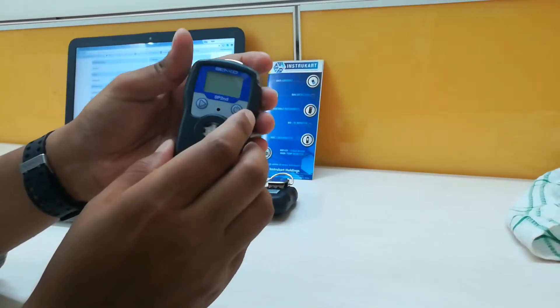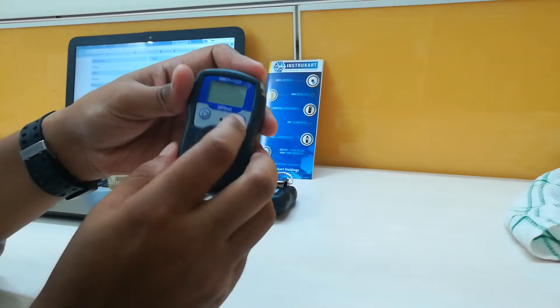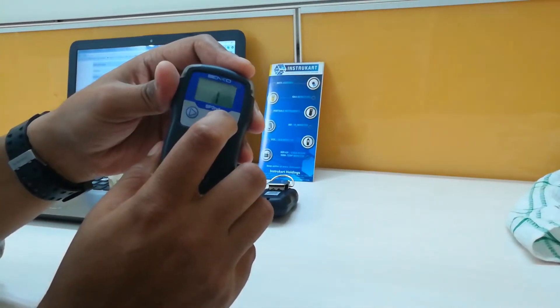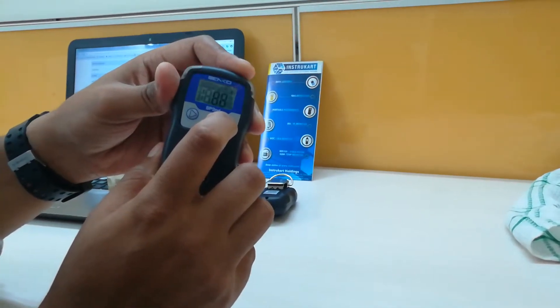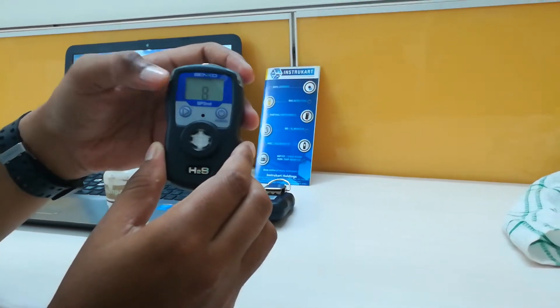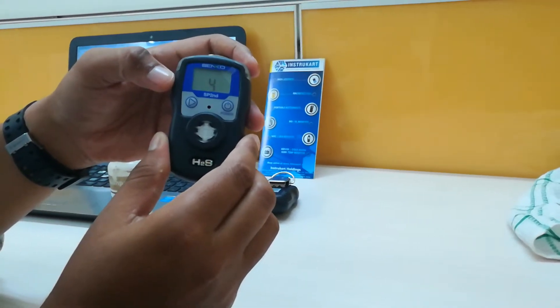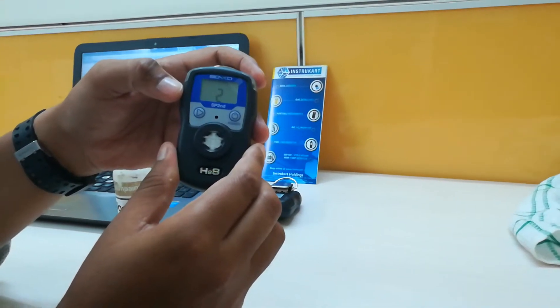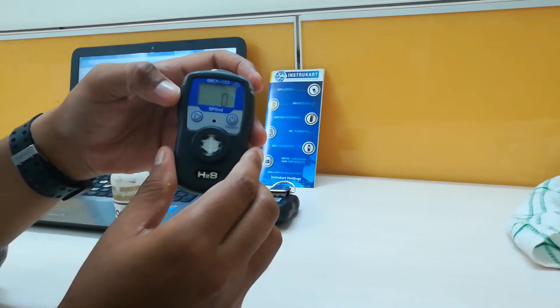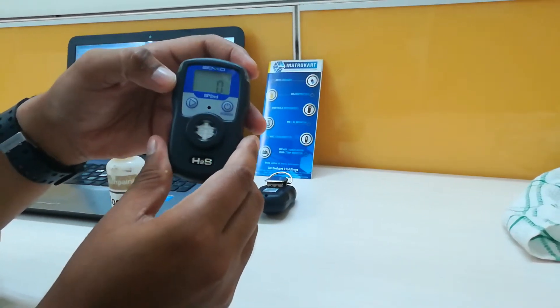This has two buttons — a power button and a display button. A long press on the power button will start the instrument. It takes about 10 seconds to self-calibrate. It then shows the current ppm level of hydrogen sulfide.